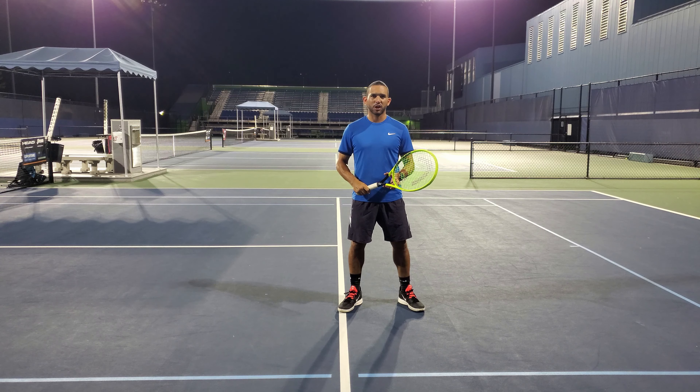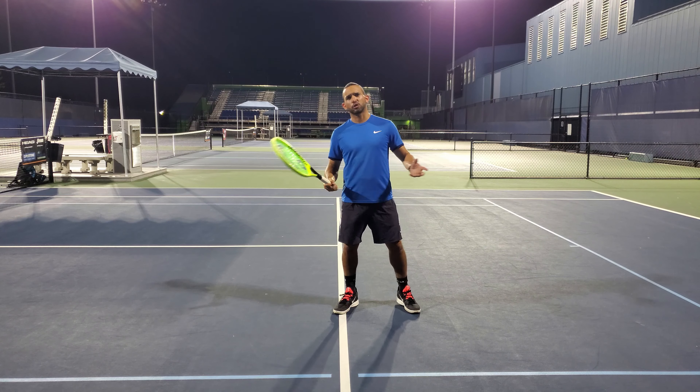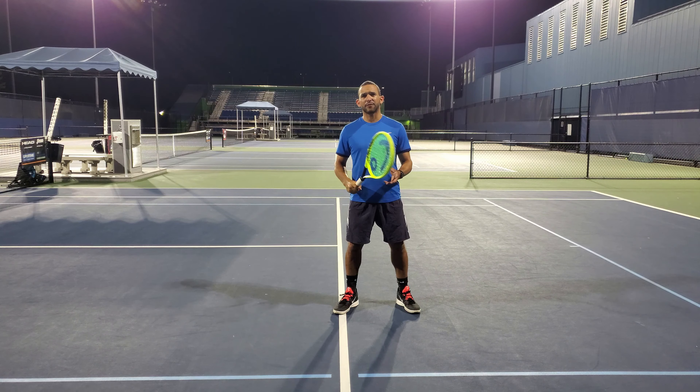The volley is an offensive shot played with an aggressive intent without allowing the ball to reach the ground. You can hit it anywhere on the court but it's mostly played when you are close to the net. The volley is one of the easiest shots to learn in tennis in terms of its technique. However, positioning, balance and an aggressive intent are the key factors in order to execute the shot properly.